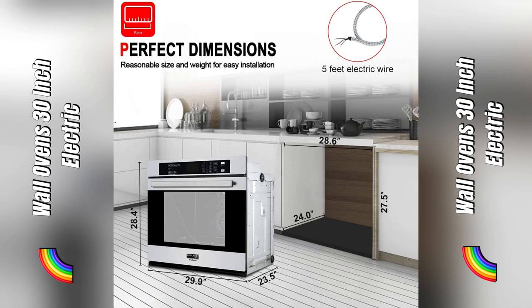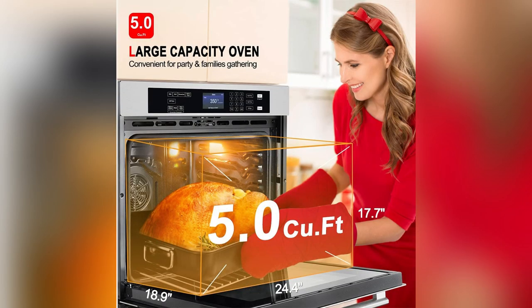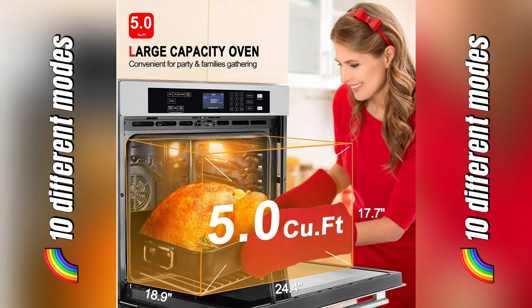Plus, with its gigantic 5.0 cubic foot capacity, I whipped up a full spread for over five folks in one go. Think Thanksgiving levels of food every day.